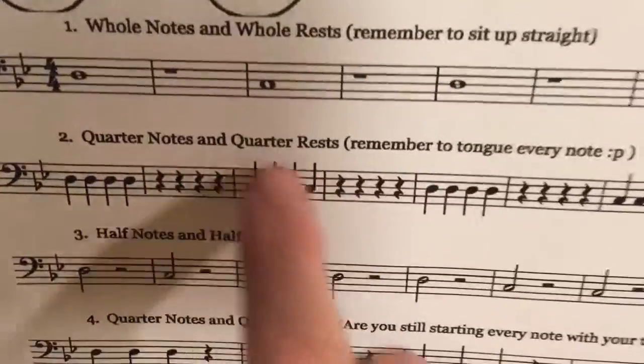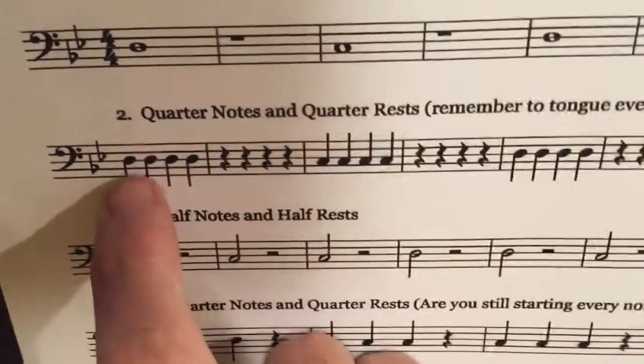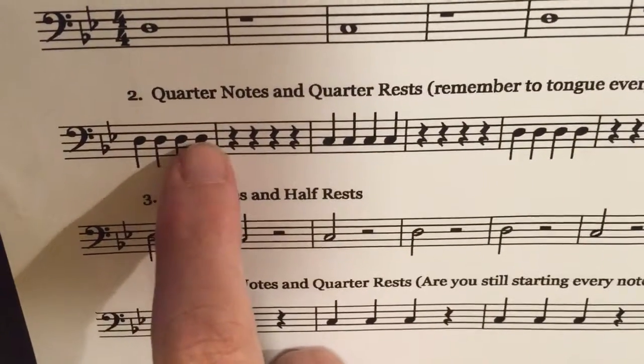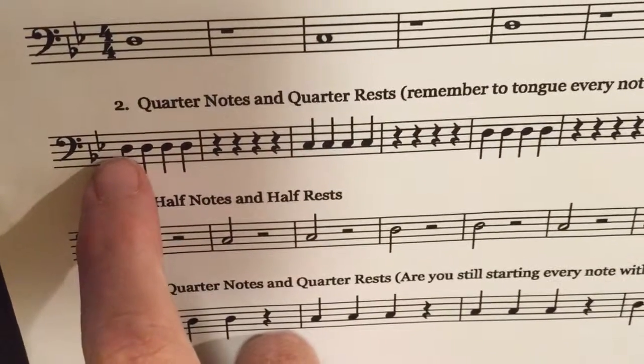Back to D for four counts, then rest, and C. The shape of the notes tells you how long to hold the notes, and the lines and spaces tell you what to do with your fingers or trombone slide.